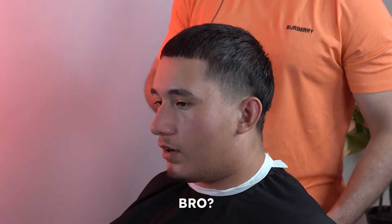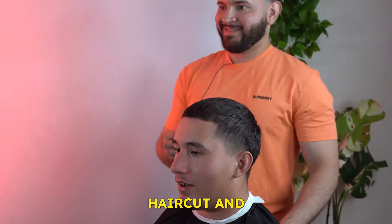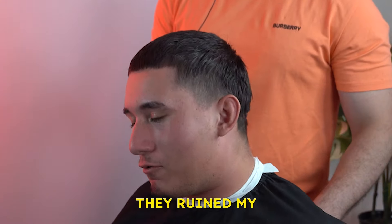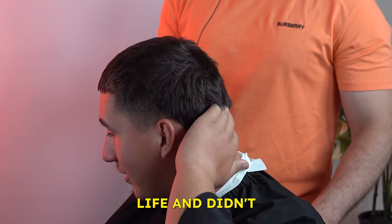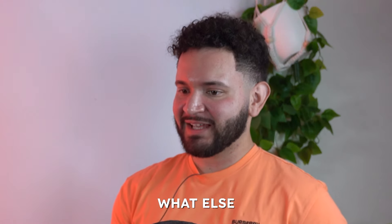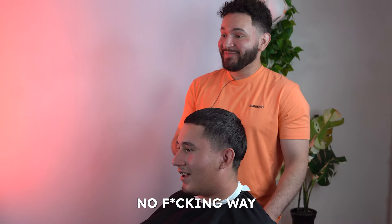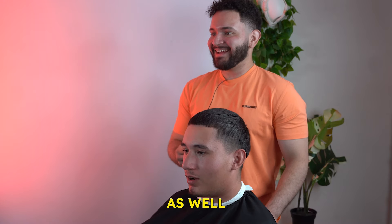So what brings you in today, bro? I kind of got messed up last time I got a haircut. What did they do to you? They ruined my life. Didn't even ask for the design in the back — they just gave you a design? What else happened that day, bro? Honestly, my girlfriend broke up with me that day too. No way. To be honest, I lost my job as well.